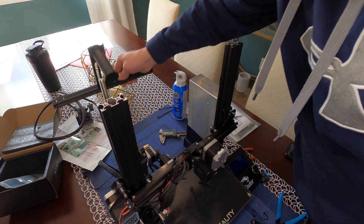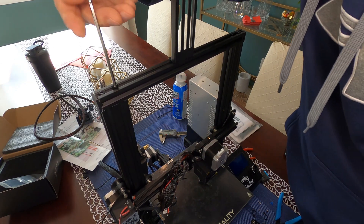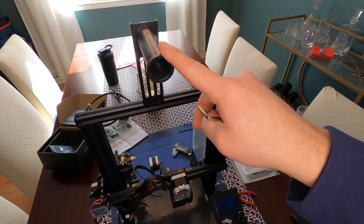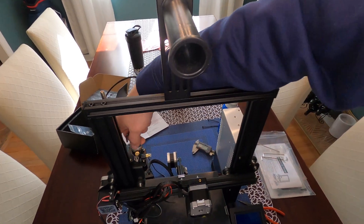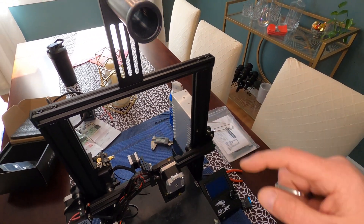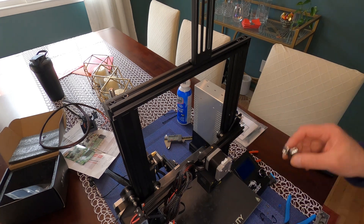Now mount the top bar back on. You may need to swap your spool holder — I actually mounted the top bar in reverse with the spool holder on the front instead of the back. Since the extruder is now in the front, I want the filament to pay off to the front and go straight down. We can adjust the final position when running the machine.